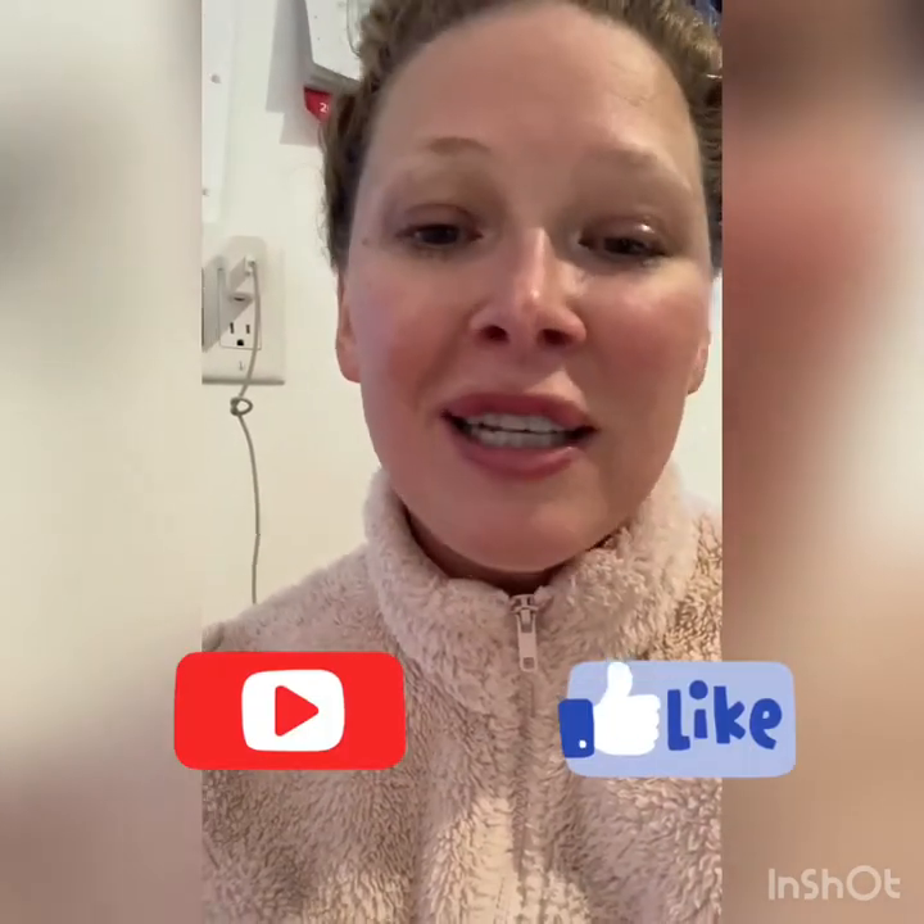Thanks for watching, guys. Make sure you like, share, and comment. Let me know how you like this recipe and make any comment when you want. Thanks so much for watching, guys. Love you. Mwah, bye-bye.